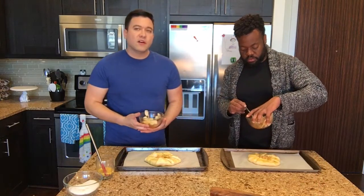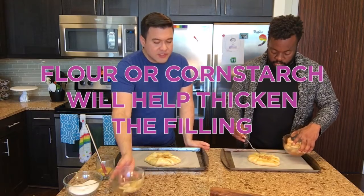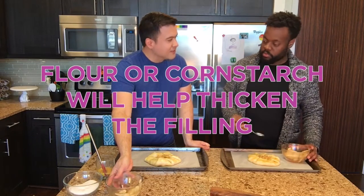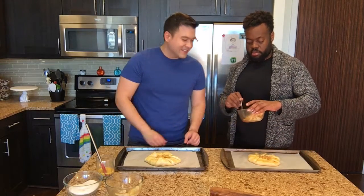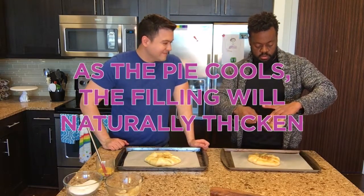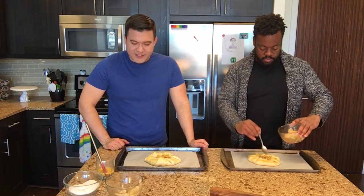Typically I would also throw a little flour in with the apples just to thicken it up. I didn't do that this time but it'll be okay. Is it going to be too wet? No, I don't think so.